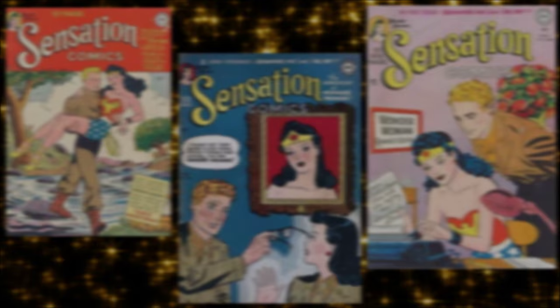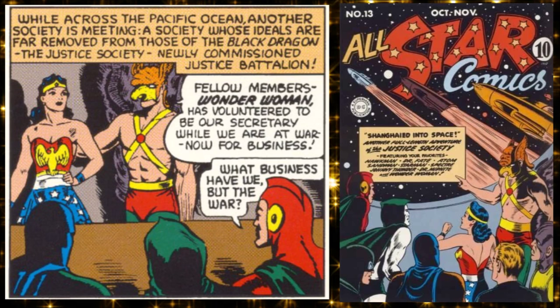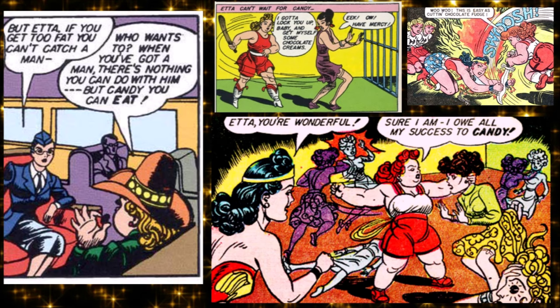Back then, Wonder Woman was one of the first members of the Justice Society — though she was their secretary, which would be retconned later. Marston also introduced the supporting character of Etta Candy, who is portrayed as fat, with her thing being that she loves chocolate. By modern American standards she is average size, but in the 1940s she was considered fat.